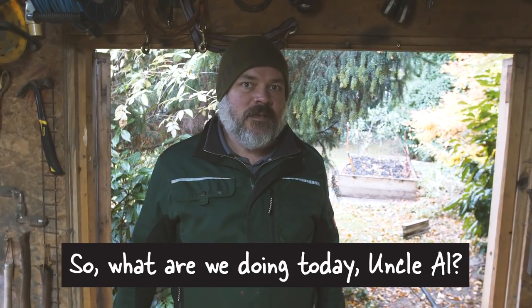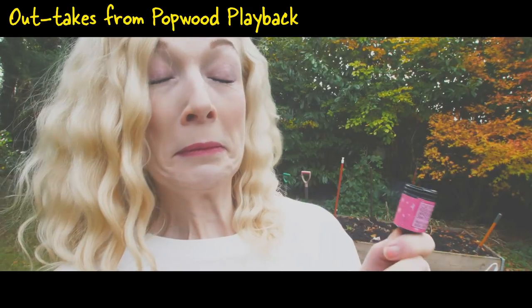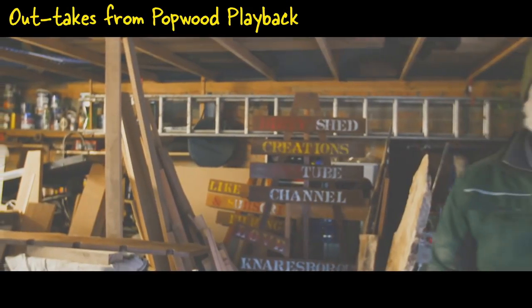So what are we doing today, Uncle Al? We are guest hosting Popular Woodwork Weekly. Pop wood playback — it's a pop wood playback.